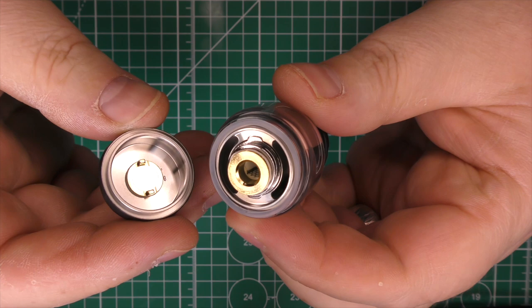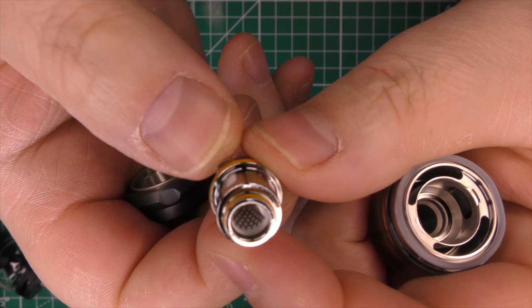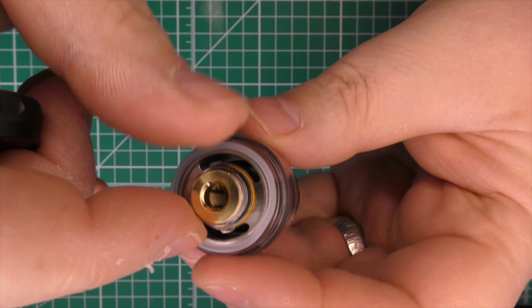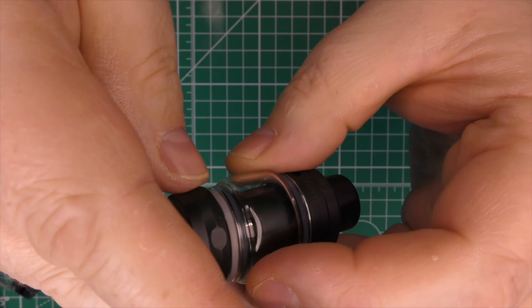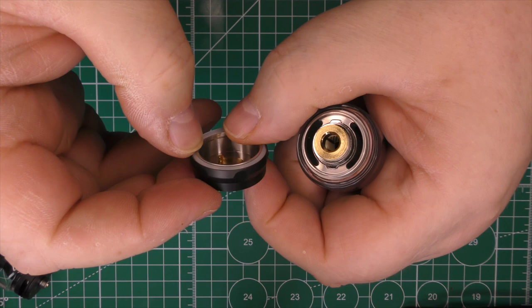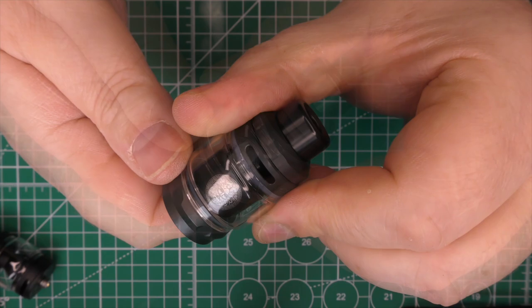To change the coil, unscrew the bottom and pull it out. You get a little tool with it, though more often than not you can just pull it out with your fingers. It comes pre-installed with a 0.2 ohm coil, and the recommended wattage range is 70 to 80 watts. There are tabs on the coil and corresponding holes in the base — make sure they align before pushing it in so it clicks into place. Watch out for the O-ring getting stuck, especially if it's been sitting in a box a while — it should just fit but be careful.